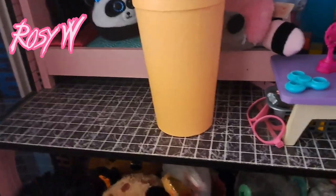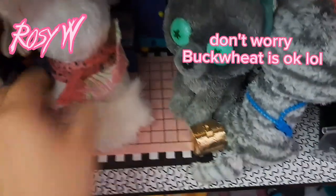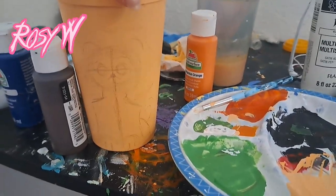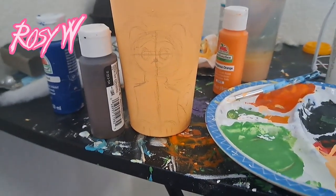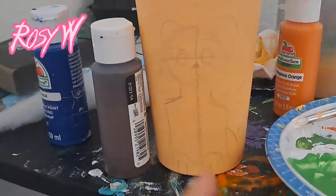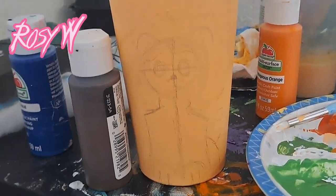Now I'm going to sketch out the Beanie Boos I'll be painting — I'm going to sketch out Ramsey, and I can't find Phoenix... oh, Phoenix! So I sketched the first drawing that I'm going to paint, which is Ramsey.